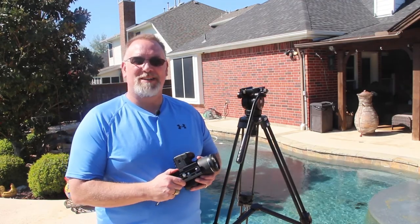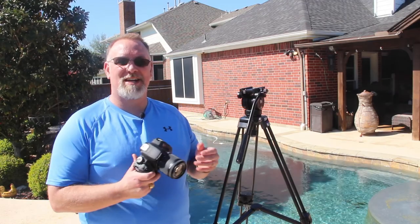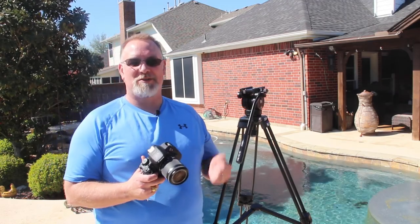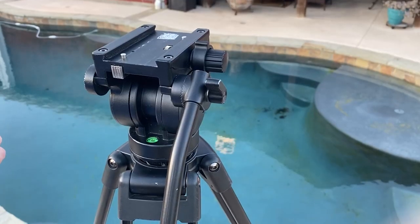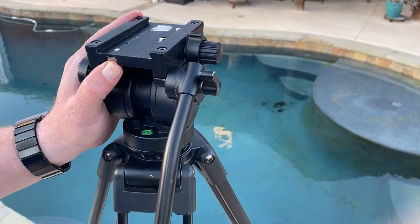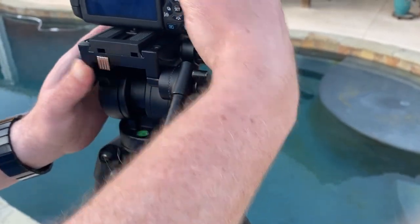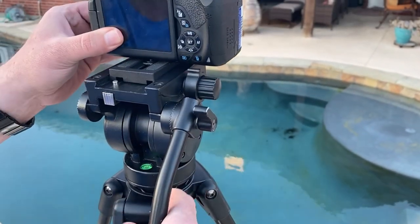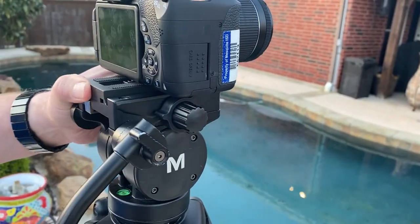Remount the camera plate to the tripod. If you removed the camera plate for an easier attachment, make sure to reattach it so that you can use the tripod. Push the quick release button or pull back the lever and fit the mounted plate onto the tripod head, then release the lever. Make sure that your camera is safely attached to the tripod and is locked in place.